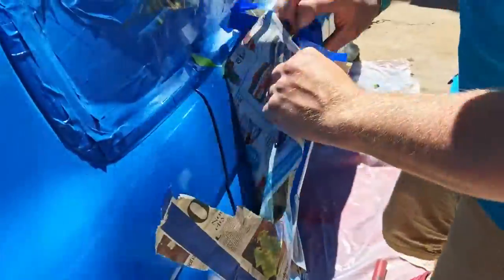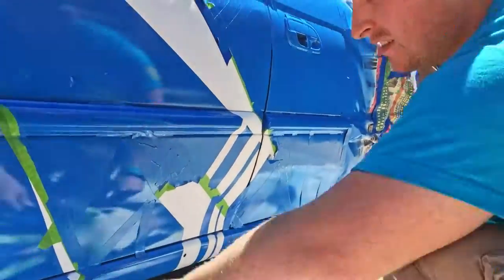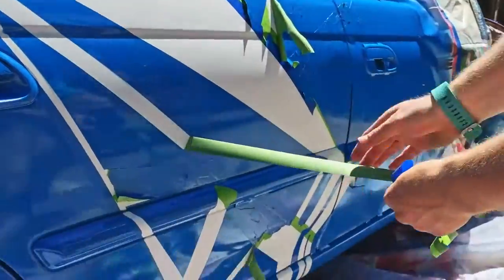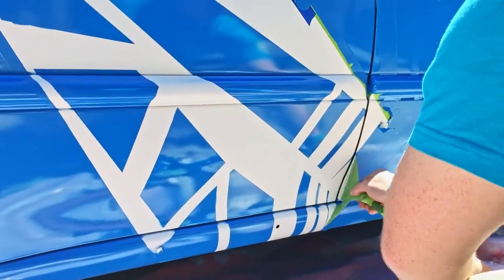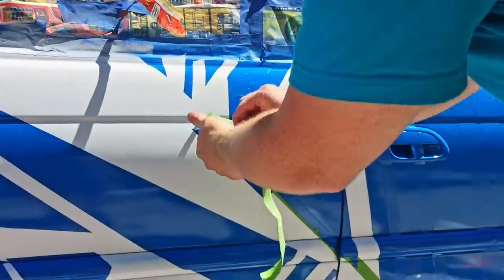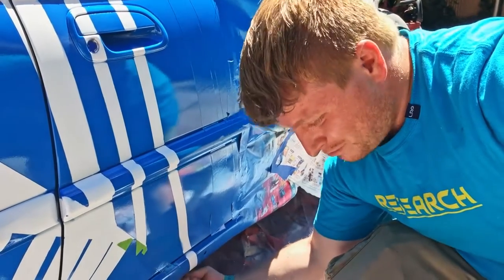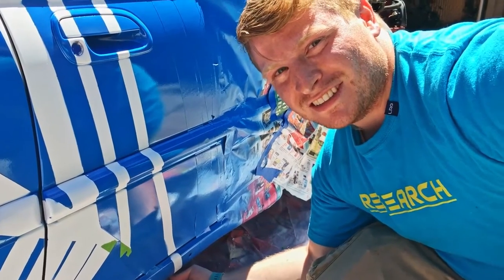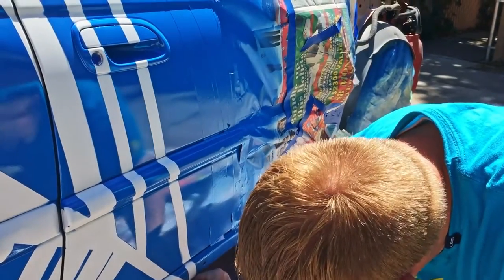After spending so much time masking and spraying, I was pretty impatient to unmask everything and see what it looked like. You don't want to wait too long — the masking tape can leave residue and be hard to peel off. I've even seen paint crack from peeling masking tape off after it's fully cured a week later. So be sure to get the tape off before the paint fully cures. As you're peeling the tape off, do your best not to let it touch the car again — you can ruin your sheen, and if the paint is slightly wet on the back of the tape, you can get paint on colors you don't want. The sad part is I'm peeling off about five bucks worth of tape, but it's worth it.